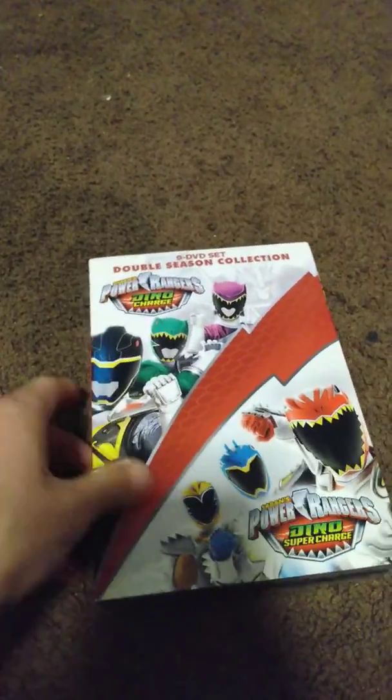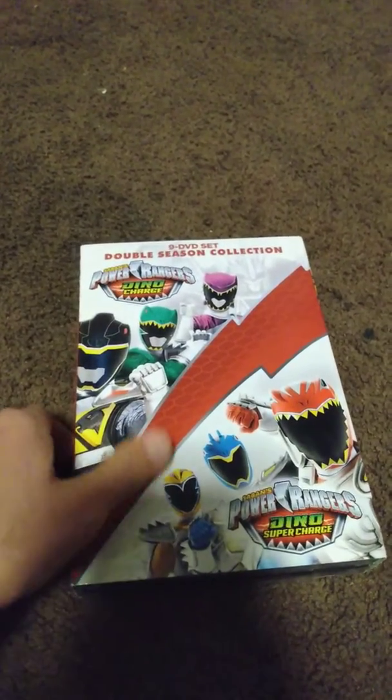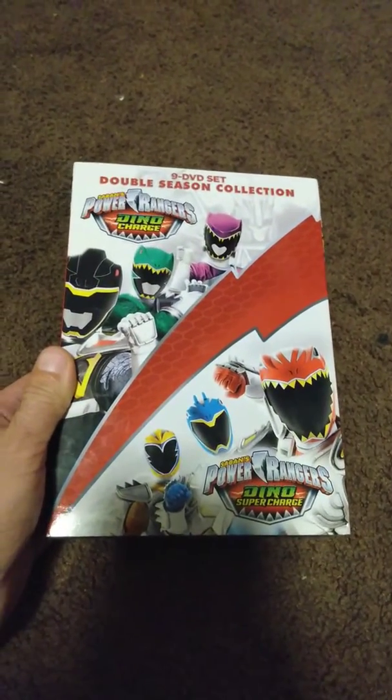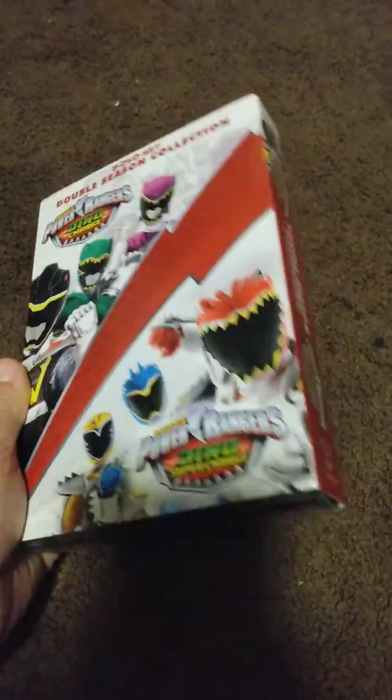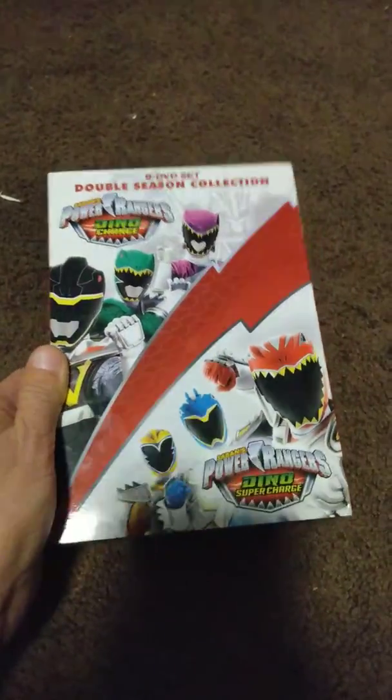This is one out of three that I want to get. The other ones are Samurai and Super Samurai, and then Mega Force and Super Mega Force. I don't know whether you'd consider this a double season or a box set, because it just looks like a box set compared to my other ones.